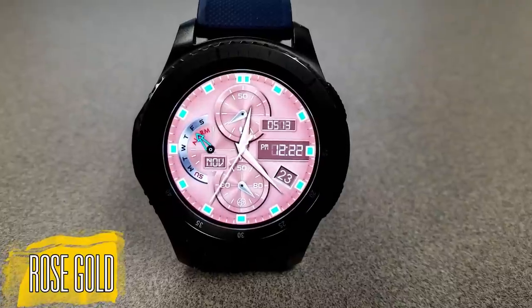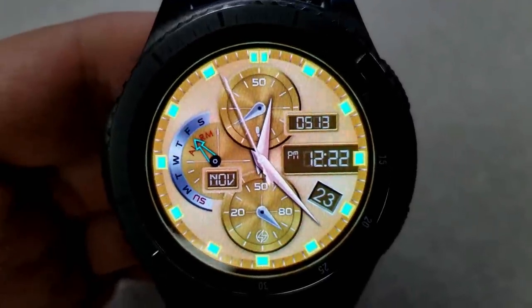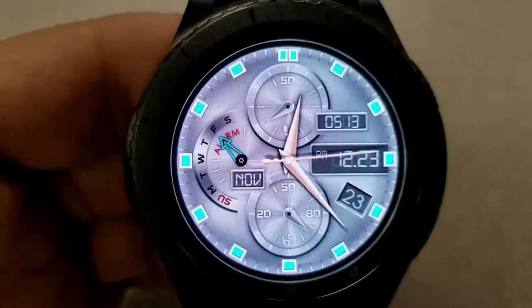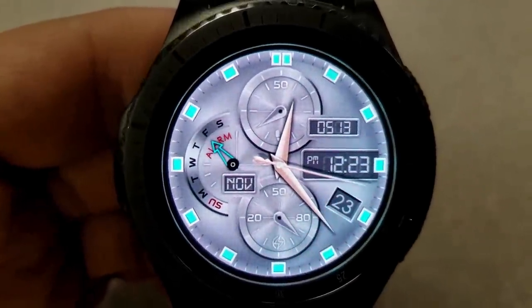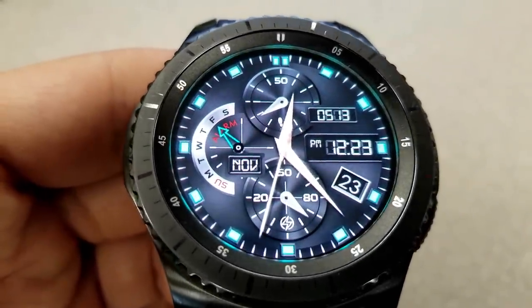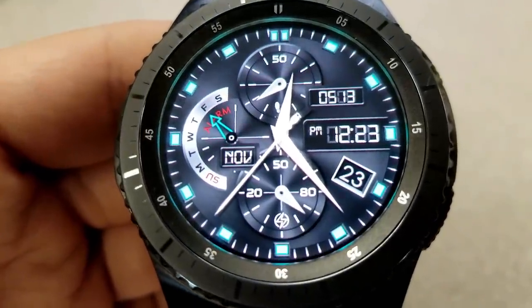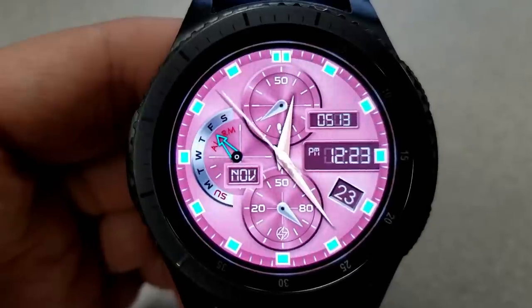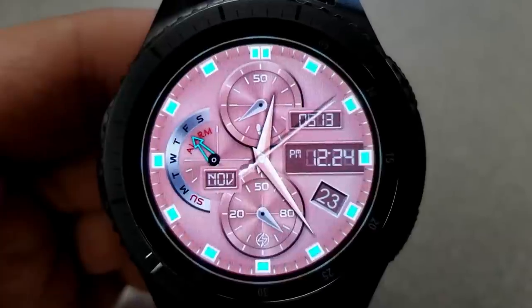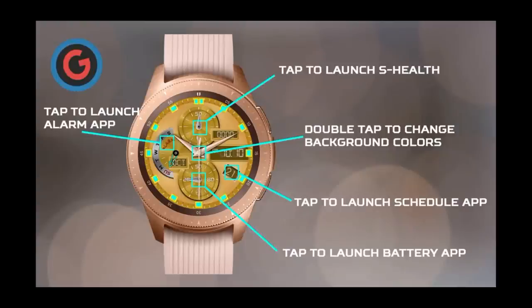Next up is another hybrid watch face, and the layout is actually identical to the previous one except that the color themes are completely different, which really helps give this face a more classy and elegant feel. This one comes loaded with five different color themes, with the default being that rose gold color, which would look absolutely stunning on the rose gold Galaxy Watch. But even if you don't own that color, you could still pair your watch band to match one of these themes to give it that luxurious look and feel.